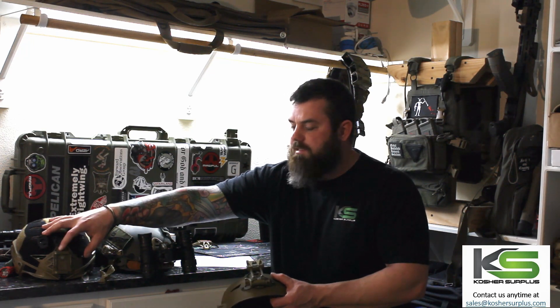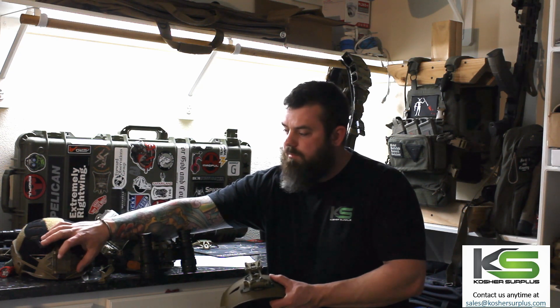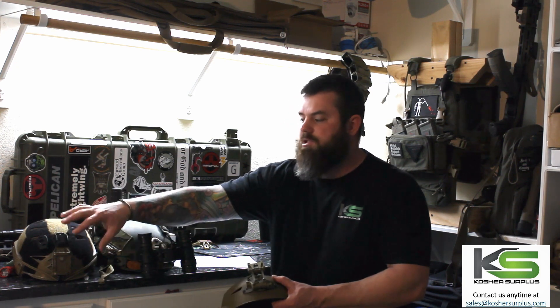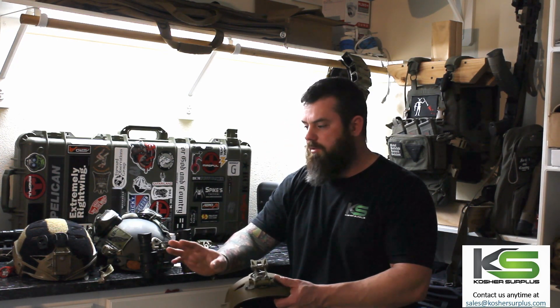The injection molded plastic LTP — the Team Wendy bump helmet — has the same insert into an injection molded section of the helmet, but it's actually permanently attached. It's molded into the helmet. There's no way to take it off.